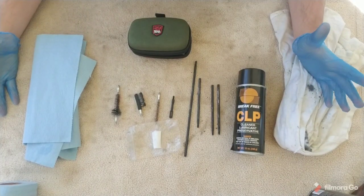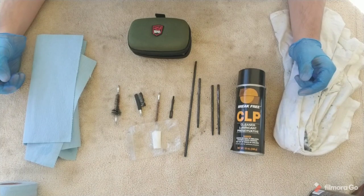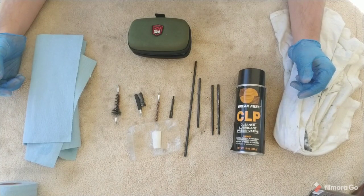Hello, in this video I'm going to be showing how to properly clean and maintain your AK-47 rifle.